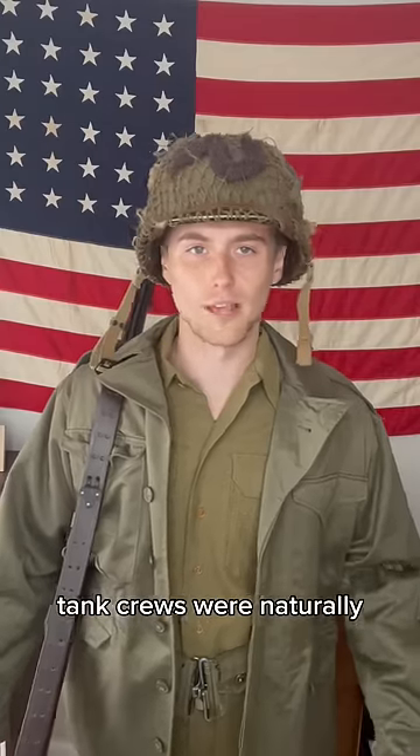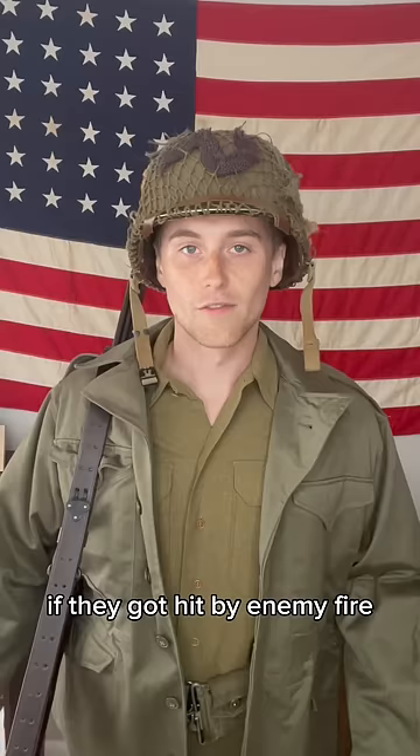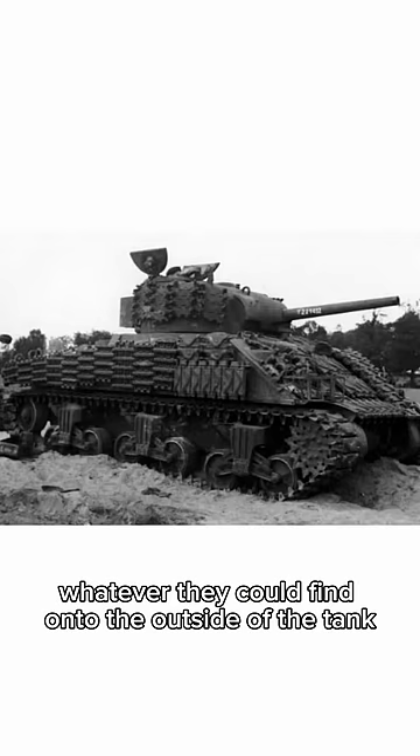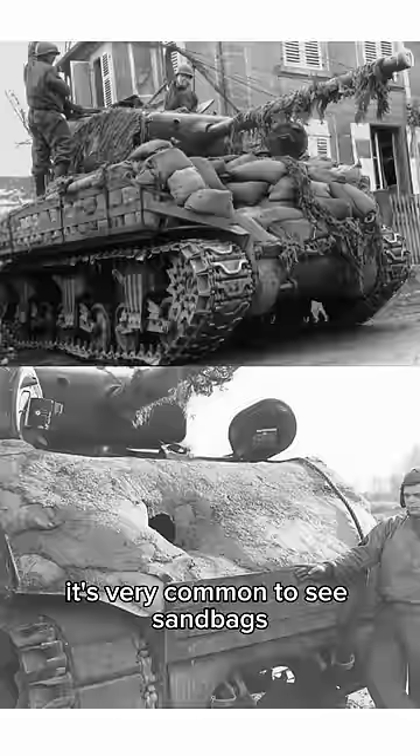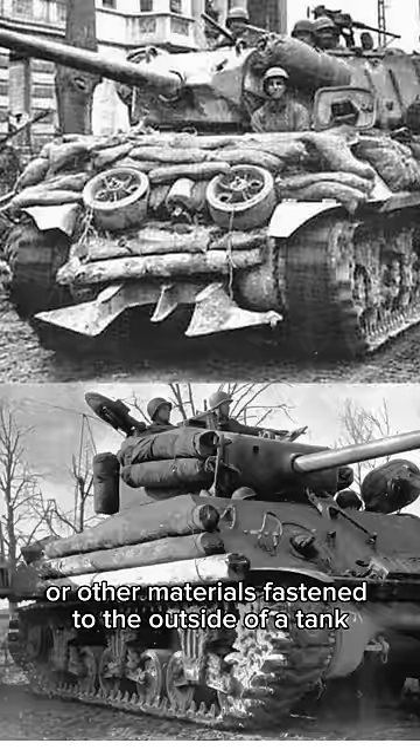During World War 2, tank crews were naturally worried about dying a painful fiery death inside their tank if they got hit by enemy fire. For that reason, it was common to see tank crews fasten whatever they could find onto the outside of the tank in hopes that it would provide additional protection. In original photos, it's very common to see sandbags, concrete, track links, logs, or other materials fastened to the outside of a tank.